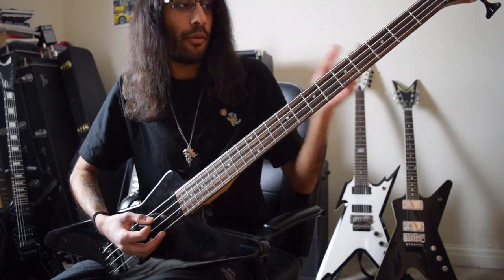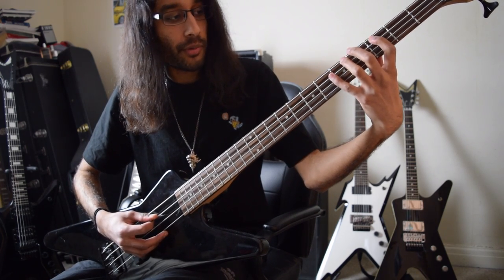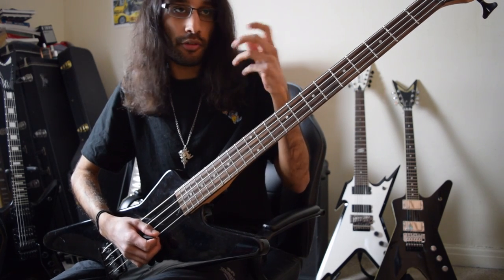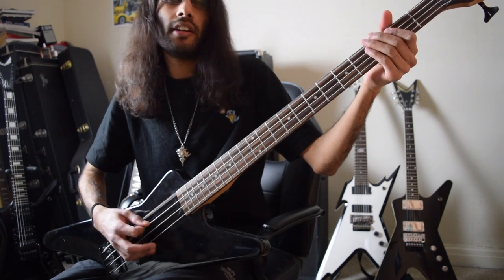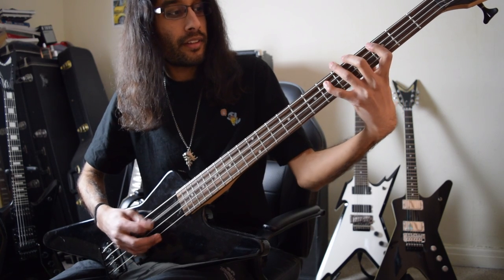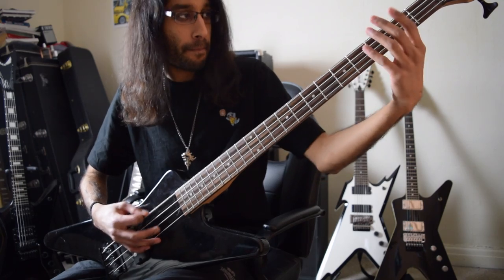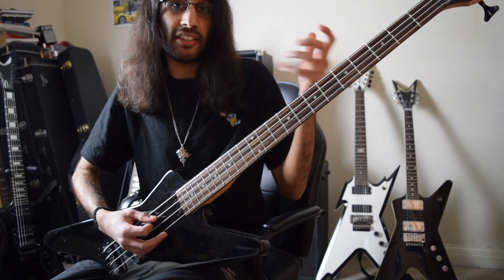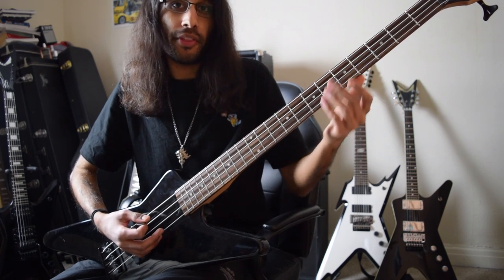We're on C now, and we could use the natural minor or the harmonic minor. I don't want this bass riff to go too high, so let's keep it with the natural minor, just keep on the A and D strings. You have the C chord, then we can move up to this E flat note, and then that leads us nicely to the G chord.